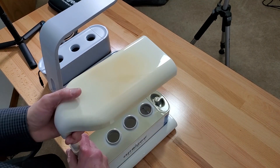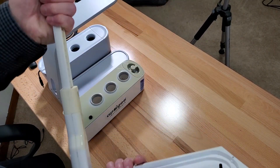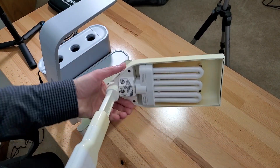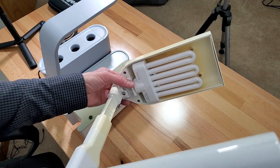Also, the old one is made to use CFL — it's the AeroGarden CFL and it uses a G23 socket.